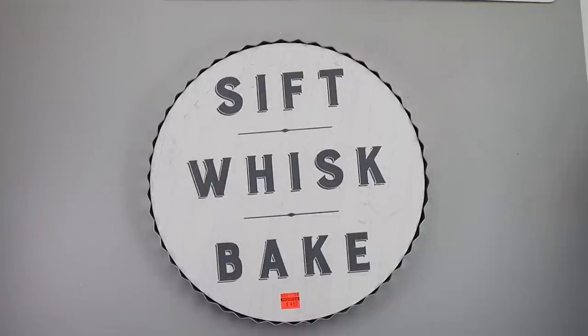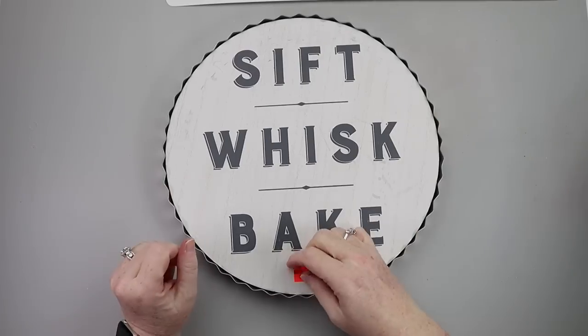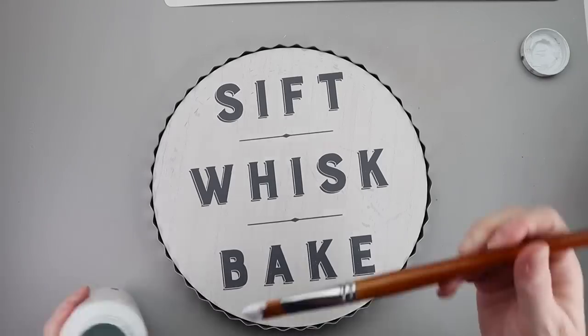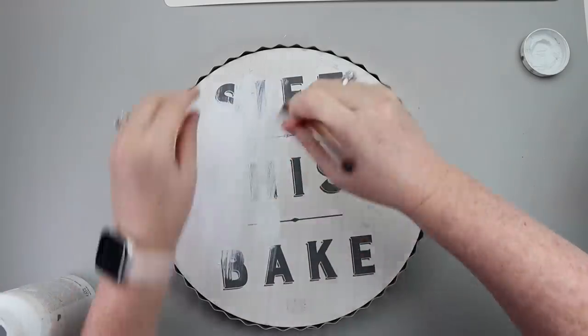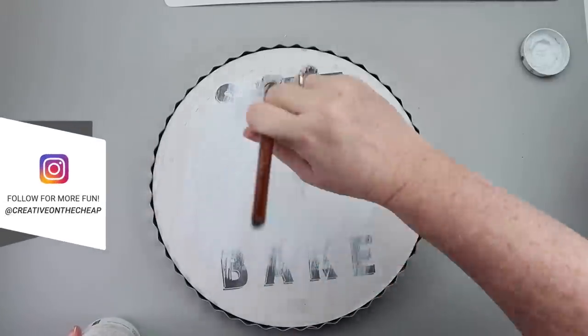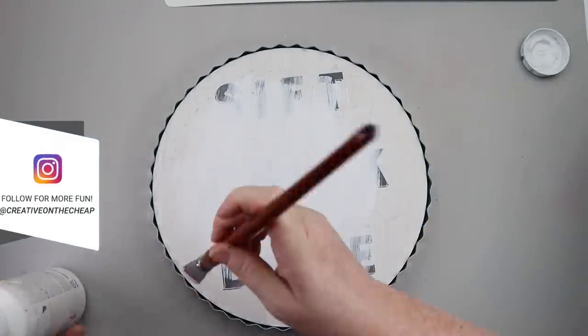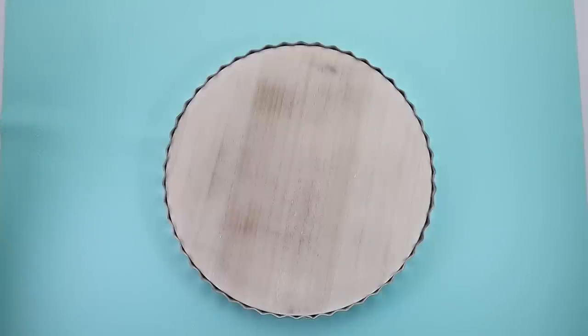Jumping into this first DIY, I picked up this little sign from Hobby Lobby on clearance. My plan was a little bit different so it kind of shifts in this whole project, but I started by painting it white. Then I realized I could probably just sand these letters off, and I wanted to try that. It actually turned out looking really nice after I sanded it.